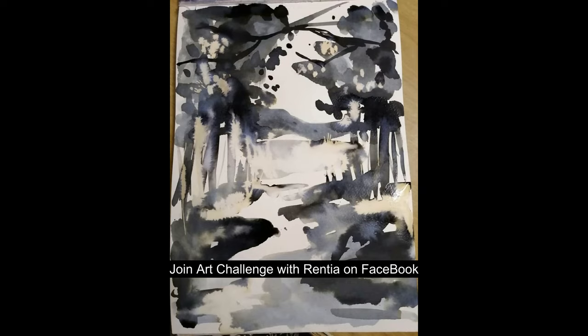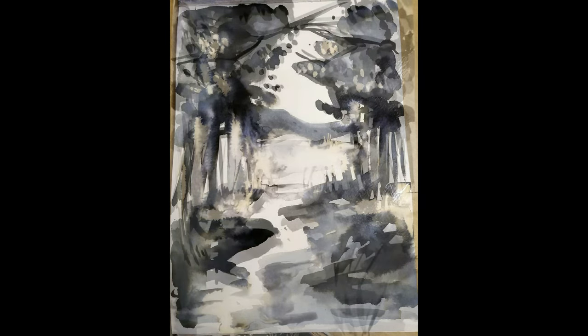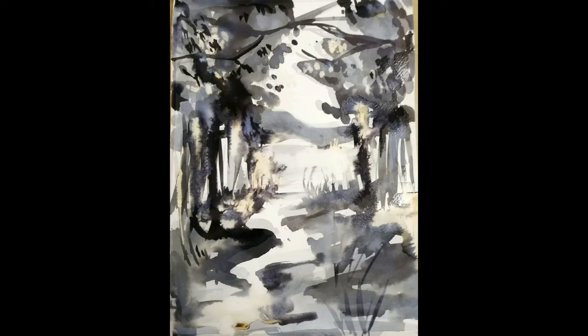I started with a very diluted big mop brush — a very thin dilution of ink — to just lay out. I don't draw; I just went in fairly roughly and got my darks and my lights and the basic shape of my river and the trees.